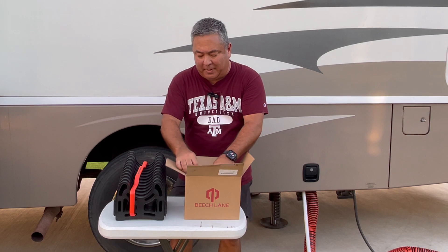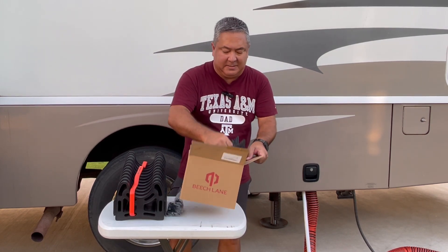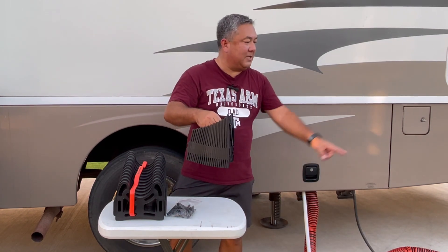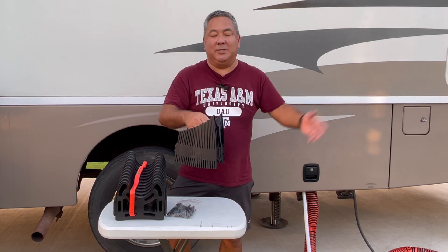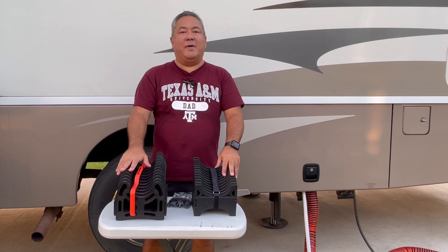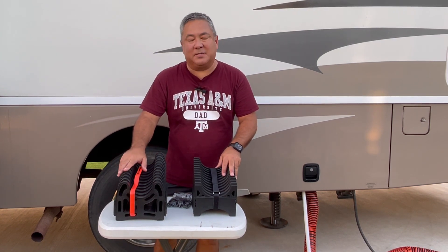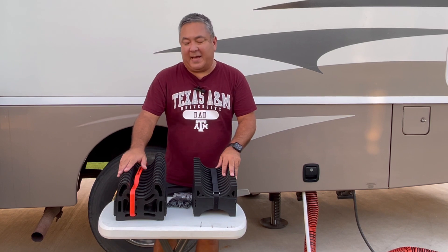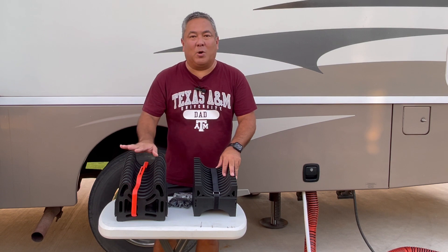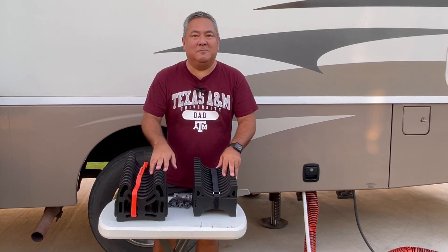Let's get this out of the box. Here are the feet we're talking about — we'll talk about those in a second. So many of you have the sidewinder. We've had this for many years — this is probably our second or third unit that we've had. These sidewinders work extremely well. We like to carry a handle. Nothing wrong with this, great design. But Beach Lane took a look at this and said, what can we do better?